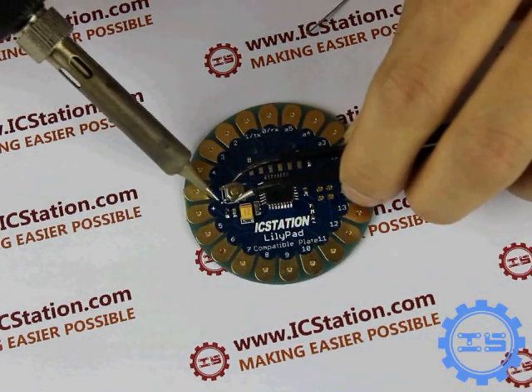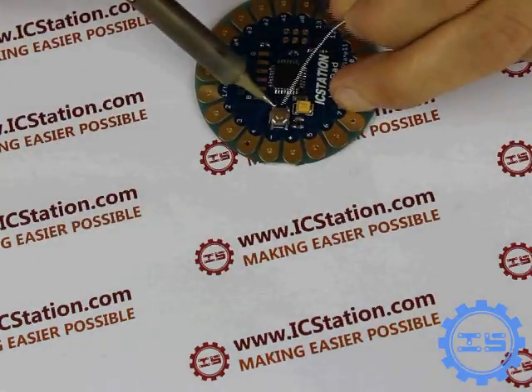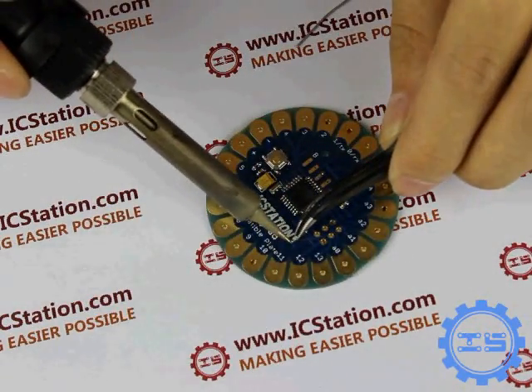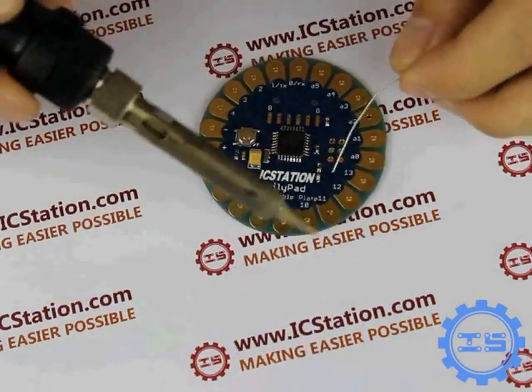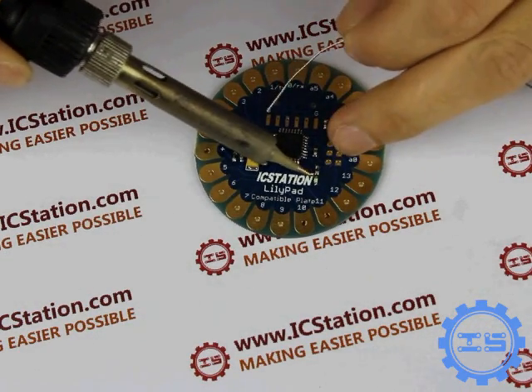Step 5: Solder the Micro Switch. Step 6: Solder the LED. The end of the LED which has a green point is the negative. It corresponds to the bonding pad that the thick screen points to.